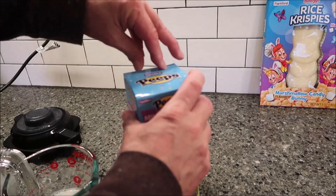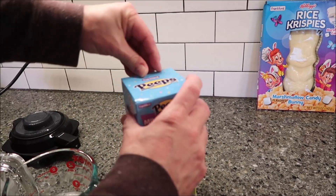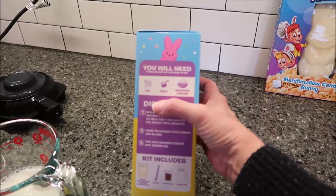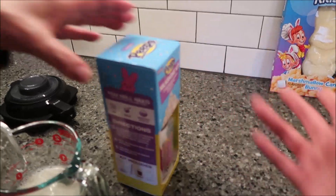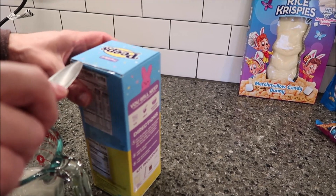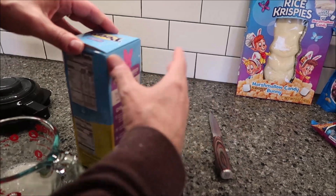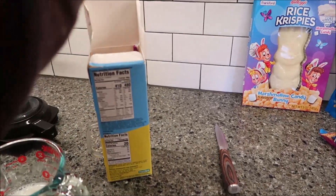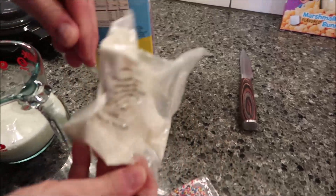We didn't buy whipped cream — we don't keep it in the house. It says you will need ice, milk, and whipped cream. Whipped cream is just for decoration, and we didn't want to go out and spend money on it just to make this when we wouldn't use it. So there's your mix and your sprinkles.